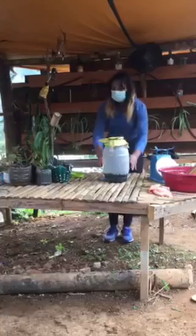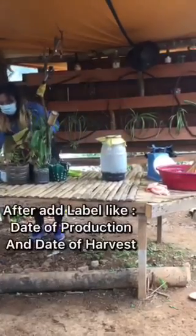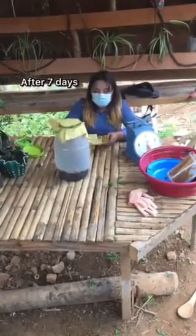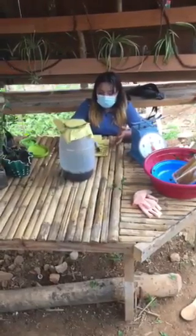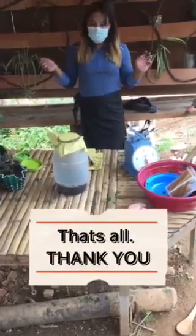After that, we write and label it. We will harvest it after seven days. When harvesting, we use a strainer to strain out the liquid. So that's all, thank you.